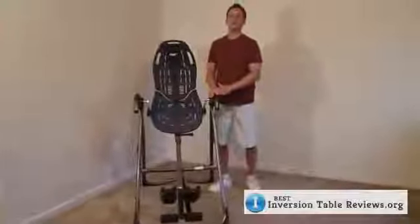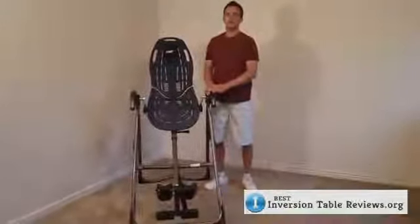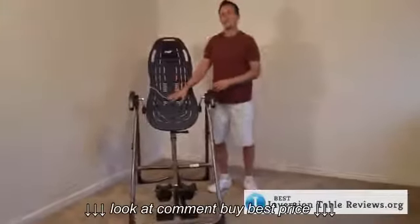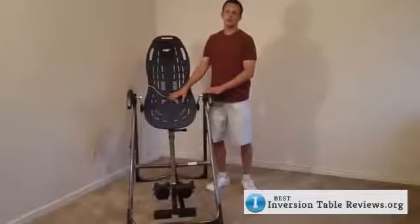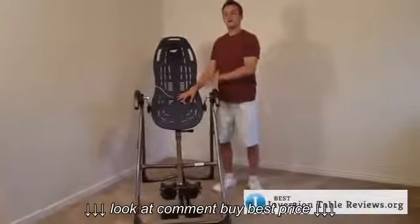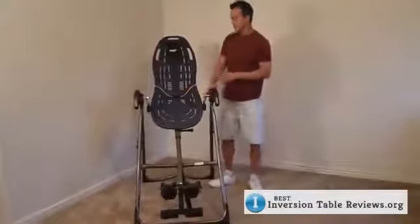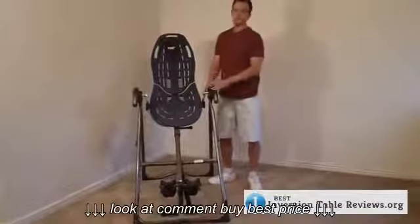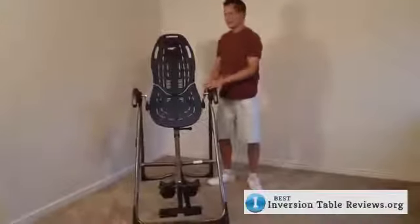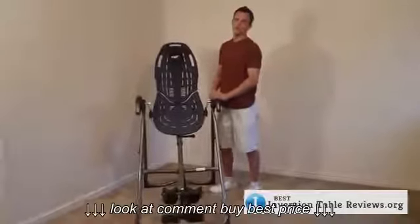Hello, welcome to BestInversionTableReviews.org. Today we're going to do a video review of the Teeter EP560 Inversion Table. This is Teeter's latest model — they came out with it in the beginning of 2012, and it's an upgrade replacing the 550 model which they've sold for the last several years very successfully. I wanted to do this video review mainly to show you why I like the table so much and why I have named it the Best Inversion Table for 2012.